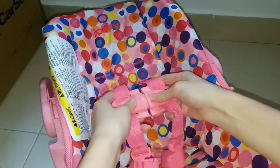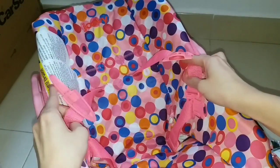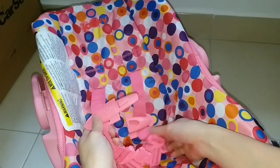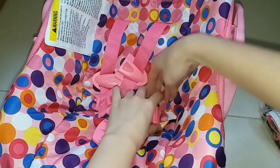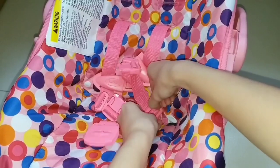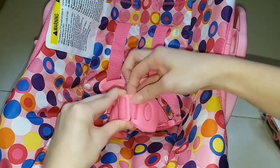And you can open it like this. Oh wow, it looks so real. And I think you can adjust the seat belt right here, and you can adjust it here too.